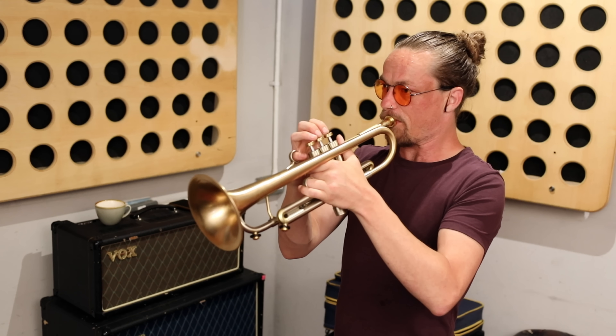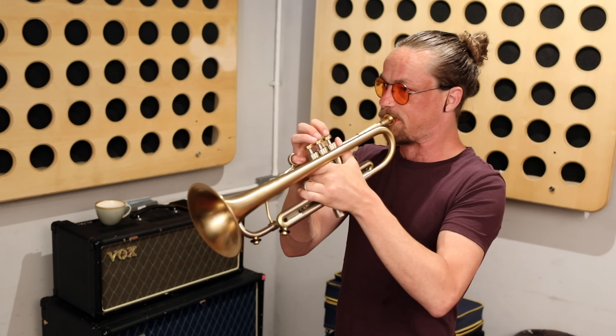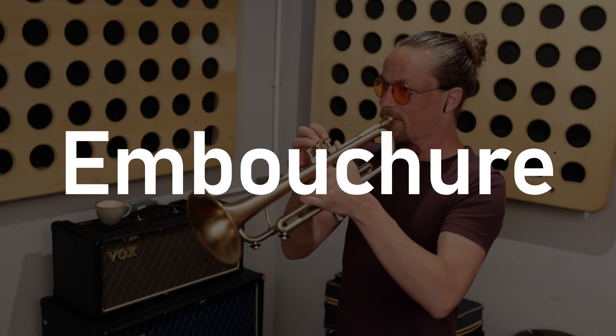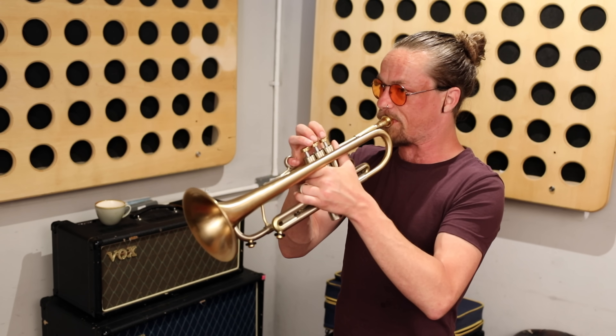A lot of people think that all you have to do to get a note out of a brass instrument like a trumpet is to blow into it, but if you just blow into a trumpet all you'll get is noise. To actually get a note out of the instrument you have to purse and buzz your lips in a very particular way called embouchure. Embouchure is the particular way that a brass player buzzes their lips into the mouthpiece — this buzzing, when done right, resonates the air in the tube of the instrument creating a pitch.